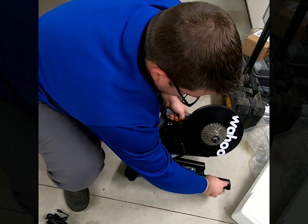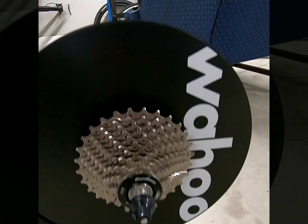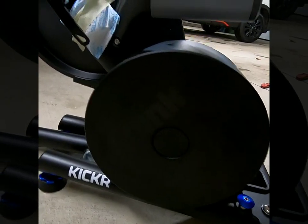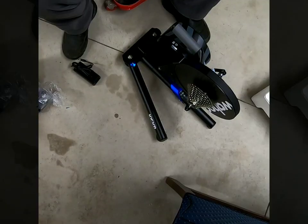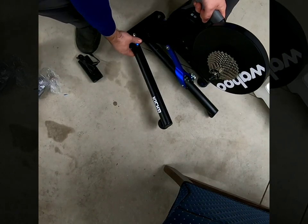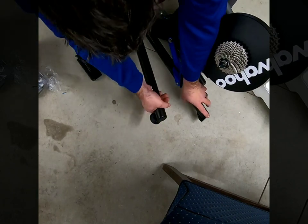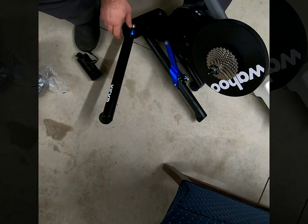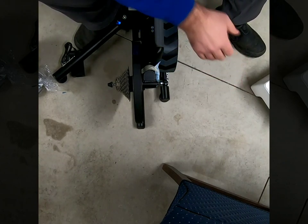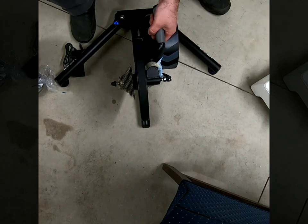These are going to be the legs that come out. It does help if you read the directions. You push down on these guys, then push down on this blue button here, and that's what opens it up to that next section. Same thing on the other side — push down on the blue, and that locks it. So now you get that nice wide stance.